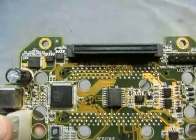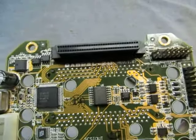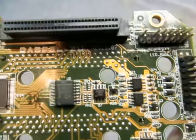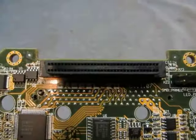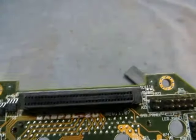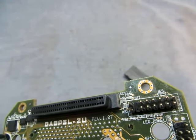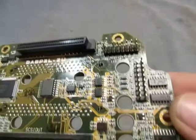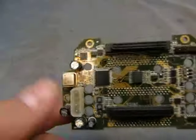So it looks like — let's see if I get some light on this — it looks like DABP3L-2U. So that's what it looks like, so you can see the number. There's the board.